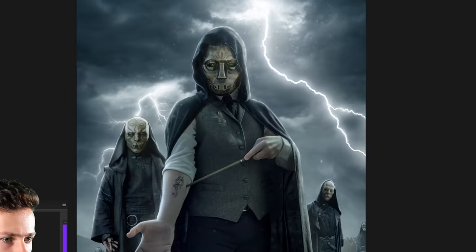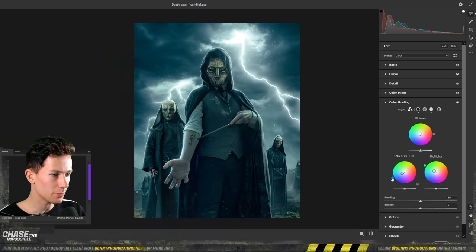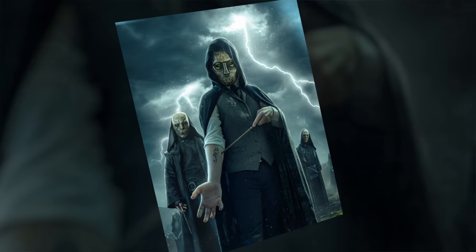Let's add some cool effects — some clarity, some nice color grading. Something like this I think is pretty cool. And I think like this it is pretty nice. Back to the studio. Very, very cool.